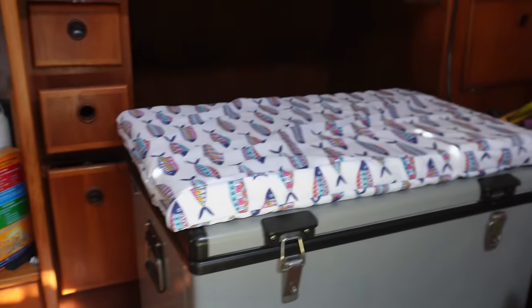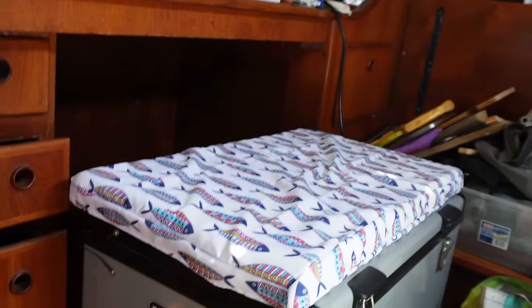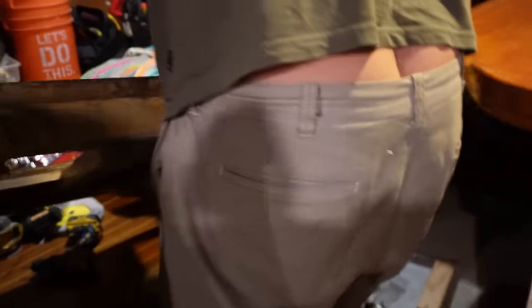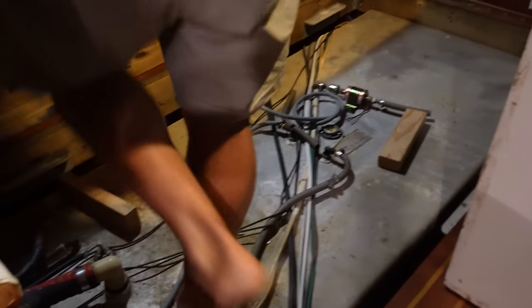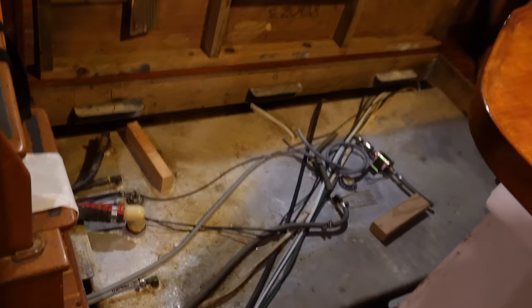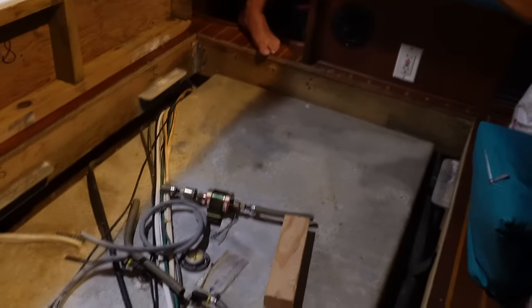Here's a before and we'll show you the after. I made a cushion today so I can use the freezer as a seat. Lee worked out how to get this floor up - we've never opened this floor. Look at that - there's our fuel tank. It's huge. I can get some light in there and inspect it all.